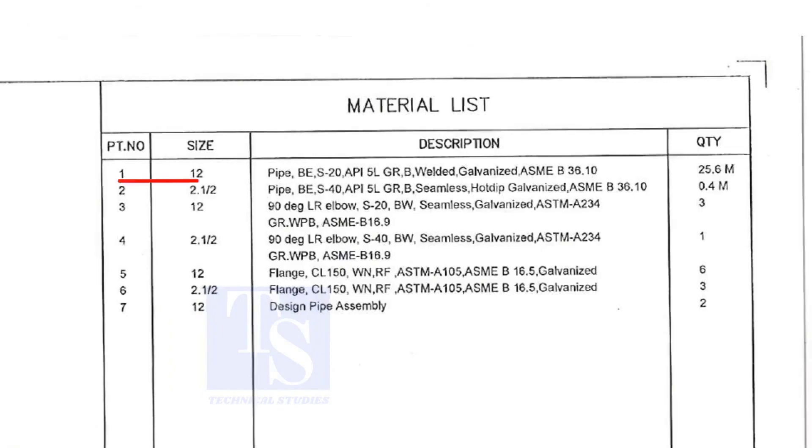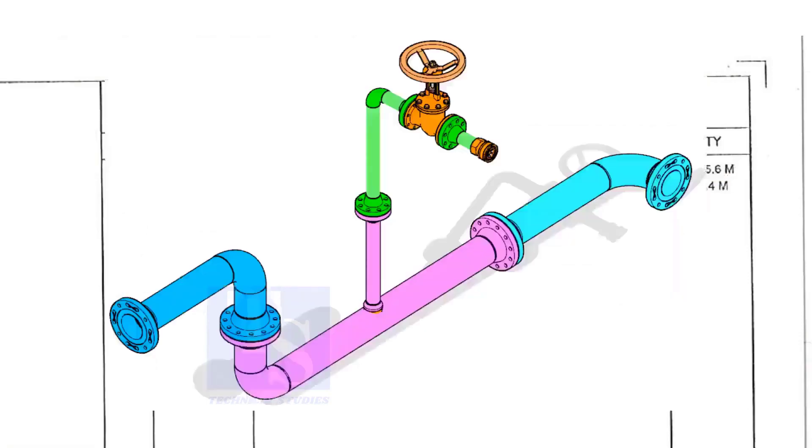Part number 1 is a 12 inch pipe, bevel end, schedule 20, API 5L Grade B. This is a welded pipe — it is not seamless — and this pipe is galvanized. The quantity required is 25 meters. This item is for the header.